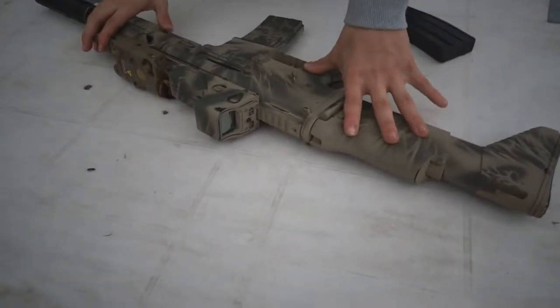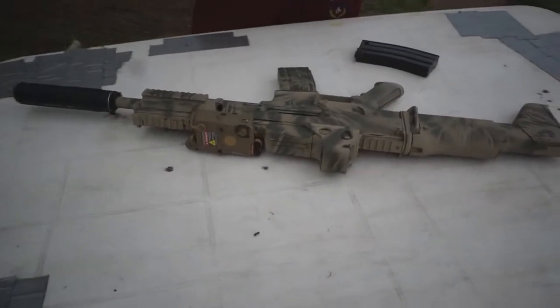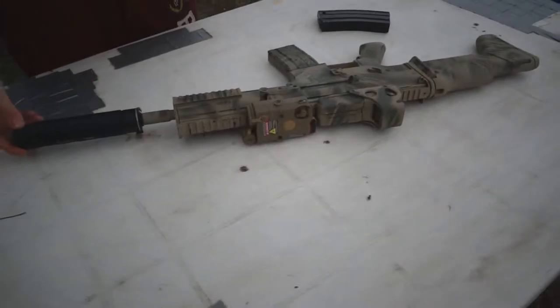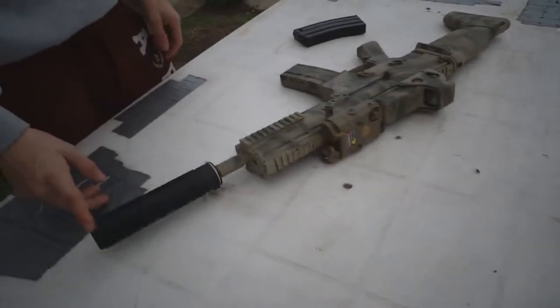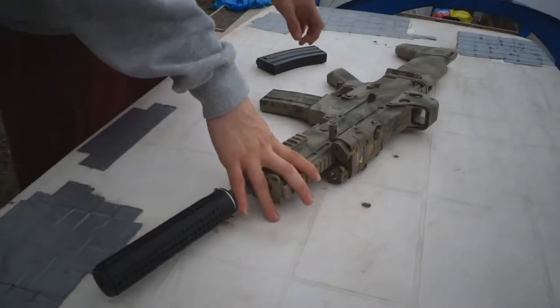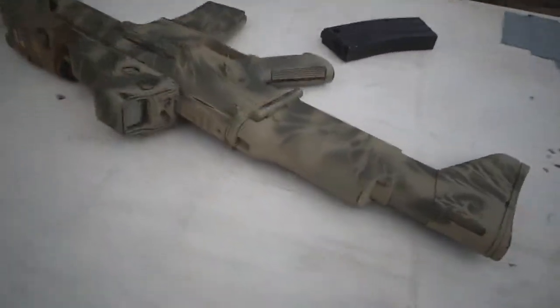Alright guys, I'm redoing a review of my MK-16 here. This is actually an Echo One that they don't sell anymore. It wasn't all black — they really like all black — so what I did was decided to paint it this woodland color here.